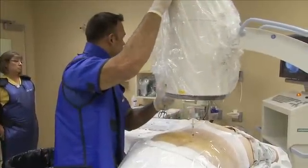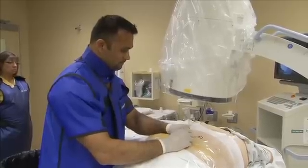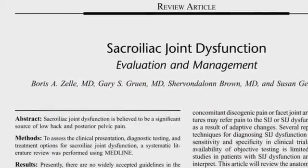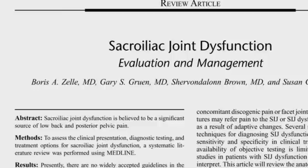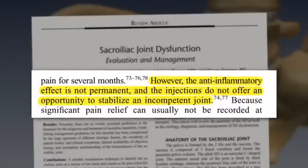A therapeutic sacral joint injection can definitely yield a long-term result in reduction of pain. Typically, after the first therapeutic sacral joint injection, we expect within a two-week period a 40–50% pain reduction. As noted in the Zell paper, injection of corticosteroids has shown to improve pain for several months. However, the anti-inflammatory effect is not permanent and injections do not offer an opportunity to stabilize an incompetent joint. After a therapeutic sacral joint injection, a pelvic strengthening stabilization program typically lasting six to eight weeks is the next step. When patients are unresponsive to therapeutic sacral joint injections combined with physical rehabilitation, the next step would be to consider minimally invasive SI joint fusion.